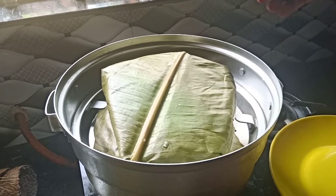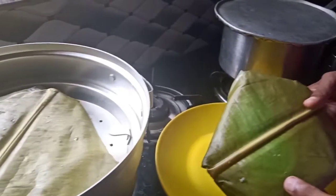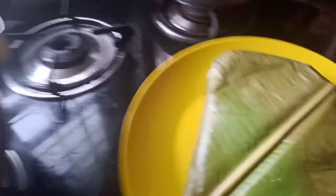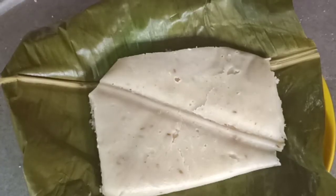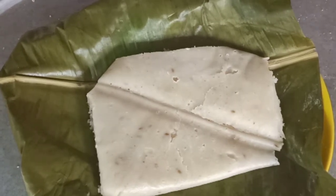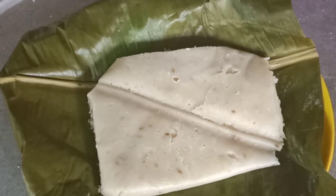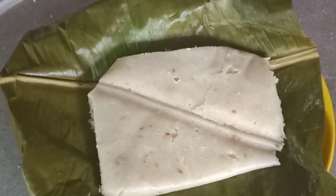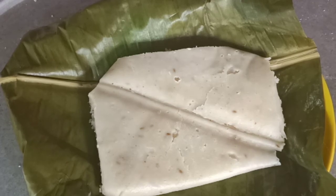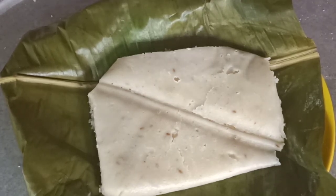Now we're ready to cut and plate. I will cut the front. I am happy to enjoy this video. Please like this video and subscribe. I will see you in the next video. Thank you.